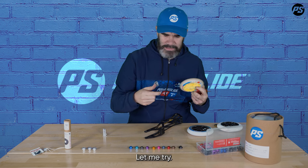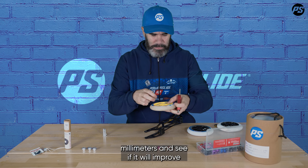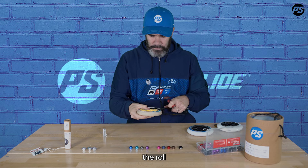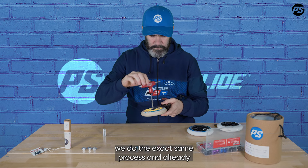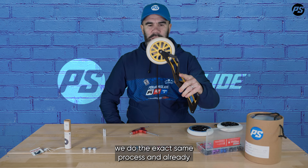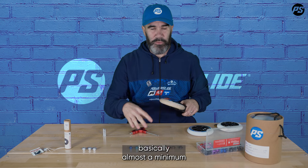I put this one back. Let me try now with the middle one — I'll take the 10.15mm spacer and see if it will improve the roll. Exact same process, and already it's rolling much, much better. So that means I would need basically a minimum 10.15mm spacer for this Wings wheel.